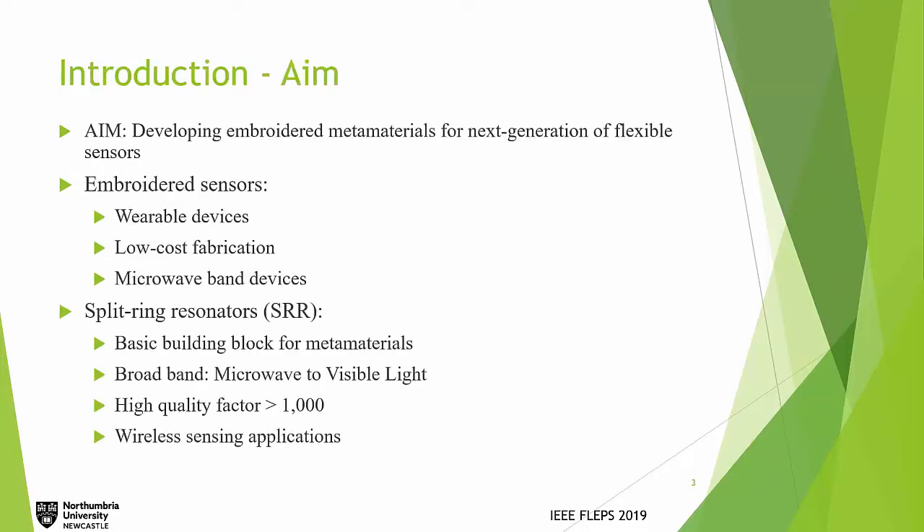Our aim is to develop embroidered metamaterials for next generations of flexible sensors. Embroidered sensors can be fabricated using conductive threads on normal fabrics. The good things about them are that they can be used for wearable or flexible devices, they are low-cost to fabricate, and they can operate at microwave frequencies.